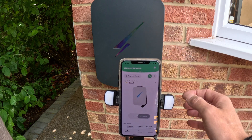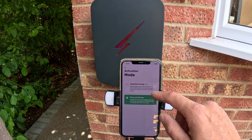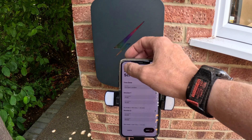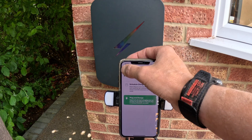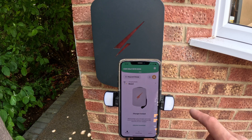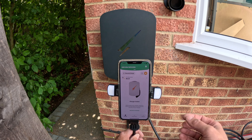Back on the main dashboard, it says plug and charge. If we click that, you can select schedule mode and again set up your scheduling there. That's how you activate it. You also have a lock symbol — if we push that, the charger is now locked, meaning it's secure and no one else can use it.